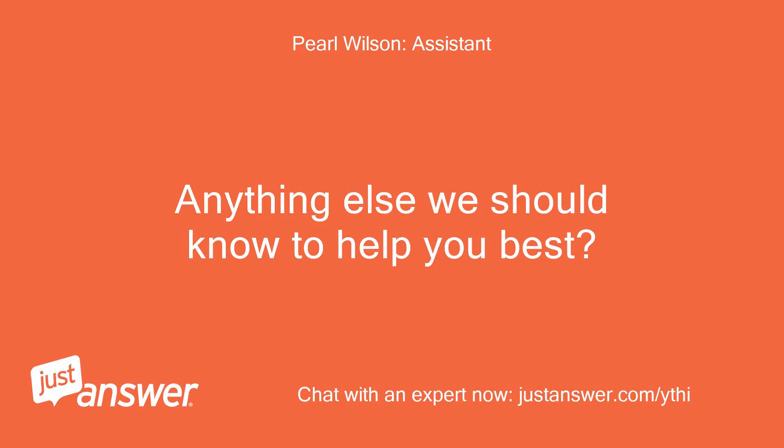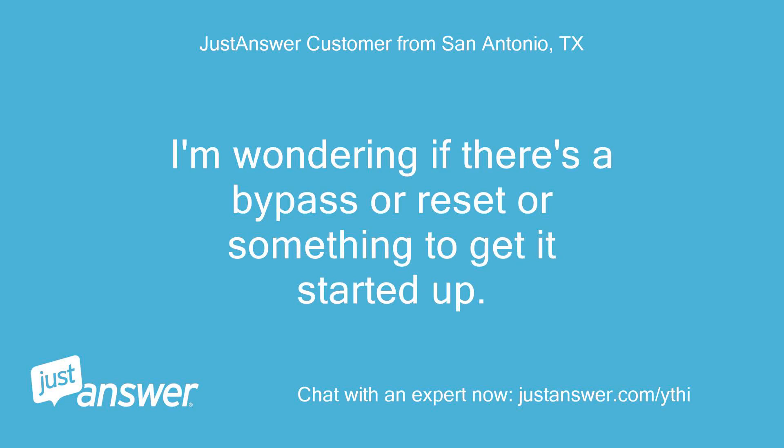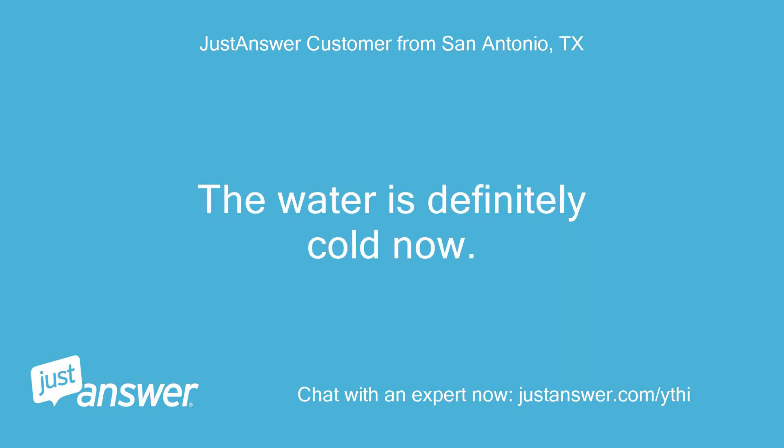Anything else we should know to help you best? I don't think so. I'm wondering if there's a bypass or reset or something to get it started up. The water is definitely cold now.